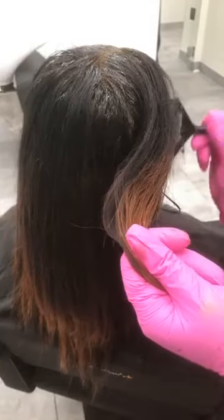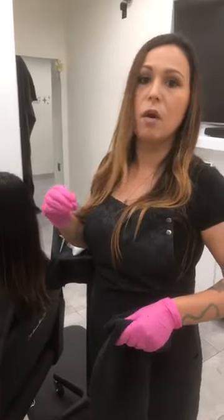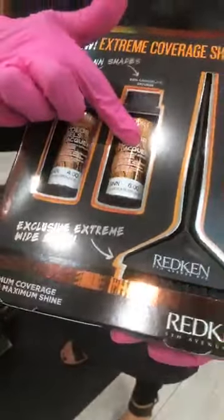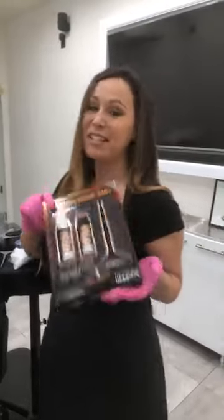How many of you have tried the Color Gel Lacquers? Someone asked: is 20 volume best for stubborn grays? Yes — if you just use 10 volume, sometimes you won't have enough lift to open the cuticle and allow the color molecule to deposit. The 20 volume really allows you to get in there and get that resistant gray cuticle open. Someone also asked where to get the brush — this is the Extreme Coverage Shades kit, and the brush comes in the kit. You have the 4NN and 6NN. Ten of you can win this kit, so make sure you're commenting!